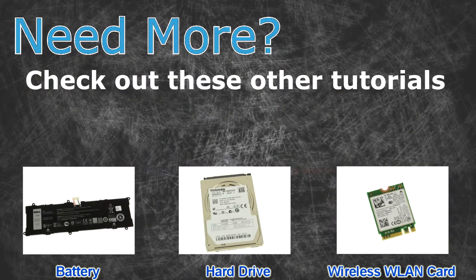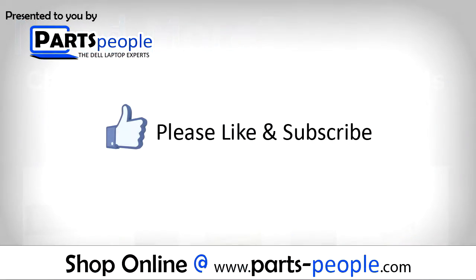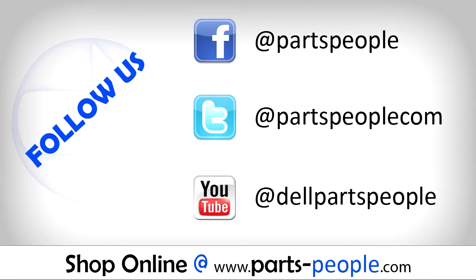Need more? Check out these other tutorials. For batteries, click here. For hard drives, click here. For wireless cards, click here. Check the video description below for links to written tutorials and replacement parts.